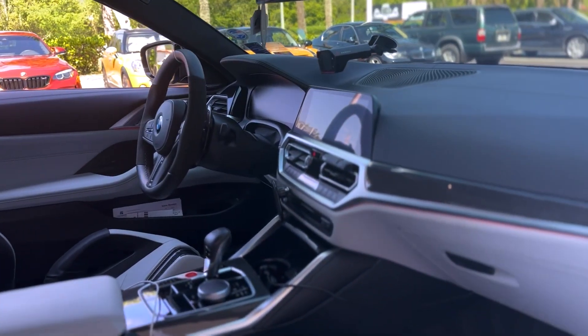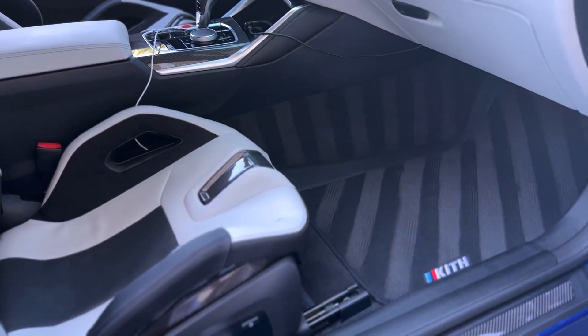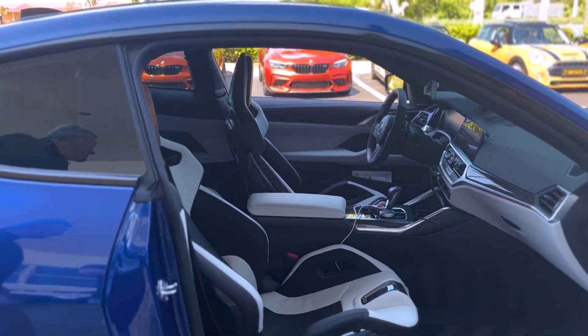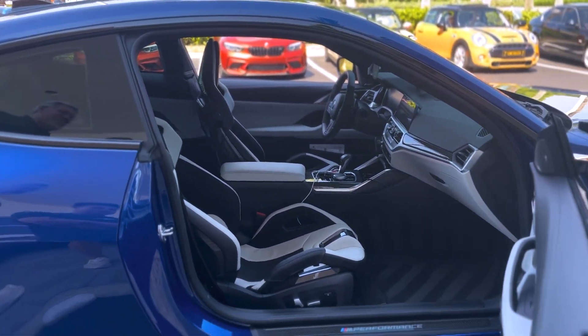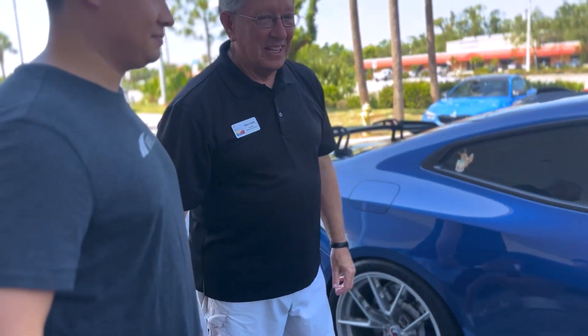Beautiful interior. Love the layout. You did a good job detailing this car. I love the stripes on the floor mat — that's really detailed. My friends over at Glossy Detailing, they're a local company, they do all my washing and everything for me. So this is beautiful.